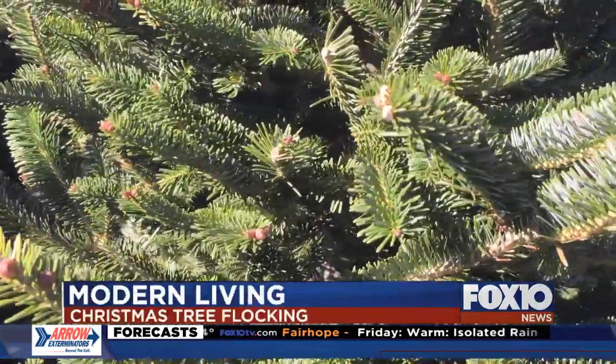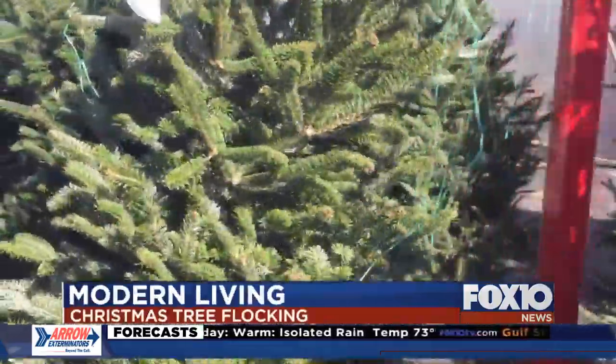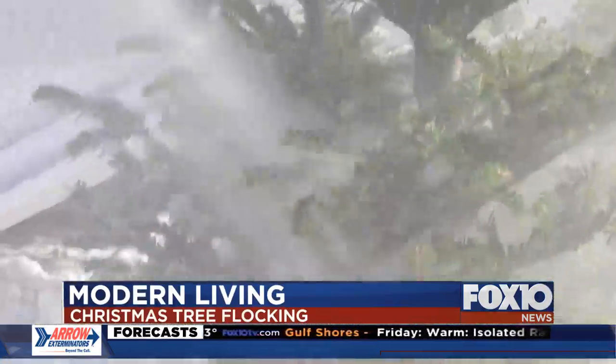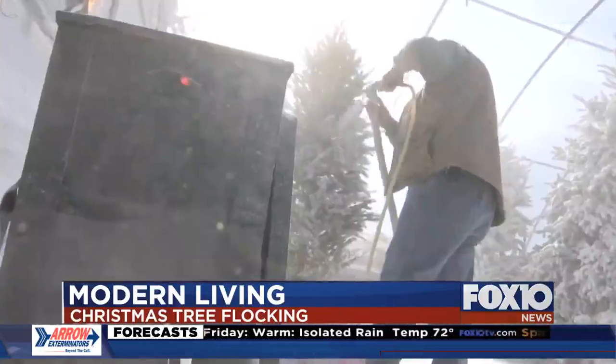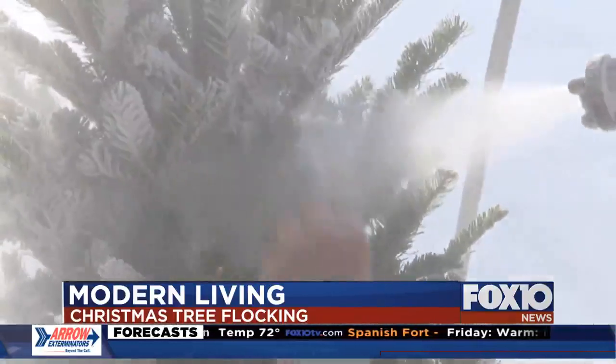On the Christmas tree, a beautiful, full and green Frazier fir does the trick for most. But you can take your tree to another level by flocking and bringing a white Christmas indoors. Ernie Wilkerson at Laura Kaye's nursery has been flocking trees for decades.